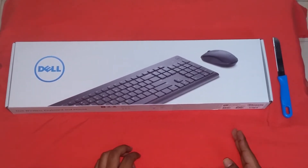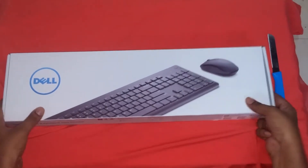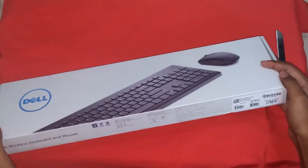The unboxing of Dell wireless keyboard and mouse combo. The package feels a bit heavy.